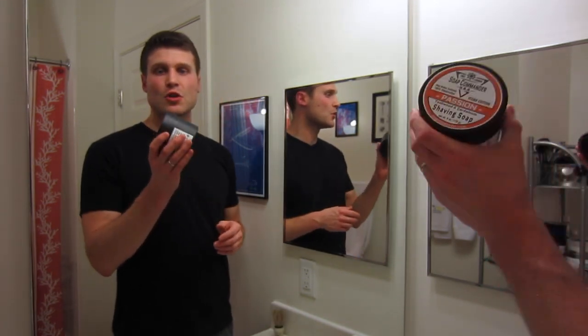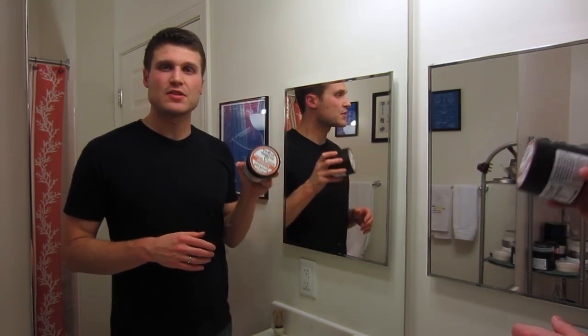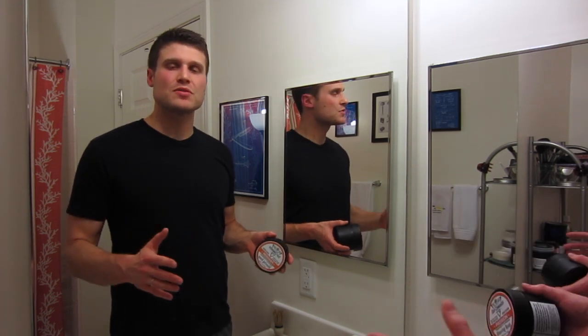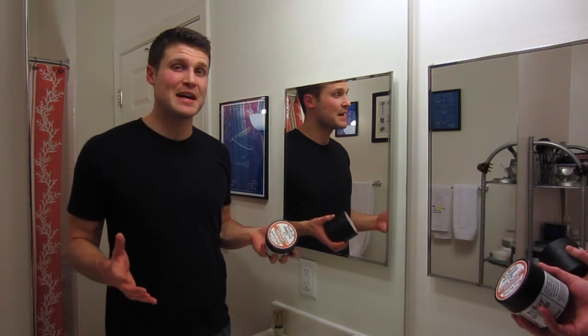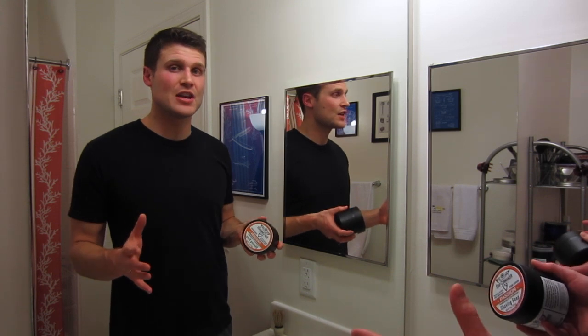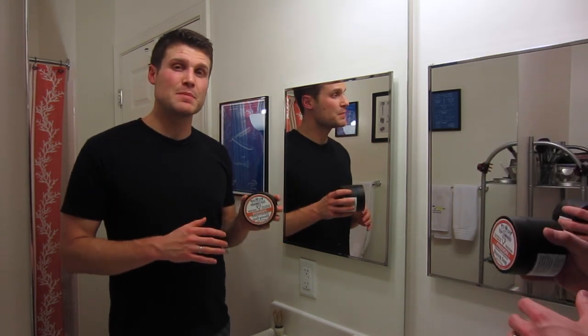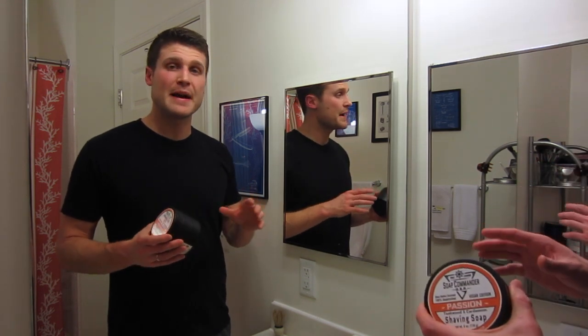For the shaving soap, today I'm using Soap Commander Passion — great awesome stuff. There are so many different awesome artisans out there making fantastic shaving soaps. I put out review videos; it's a hobby of mine, so I like trying all these different artisans and shaving soaps. But don't let that be overwhelming for you — it's mostly meant as a resource, so if you're looking to invest your money into these products, you can see what it's about, learn a little bit more, and see what kind of results I got.